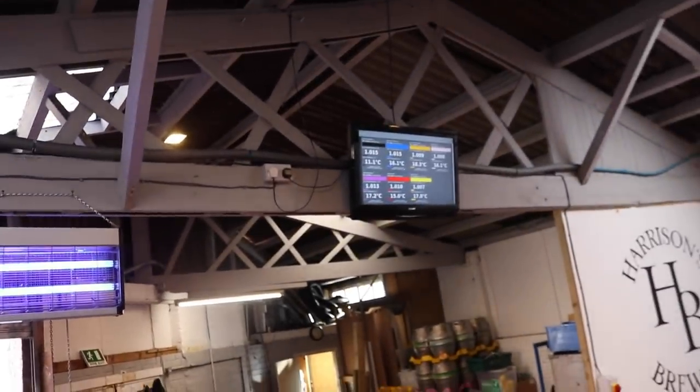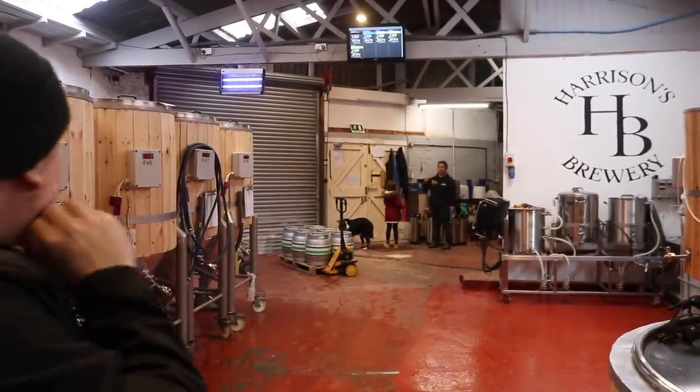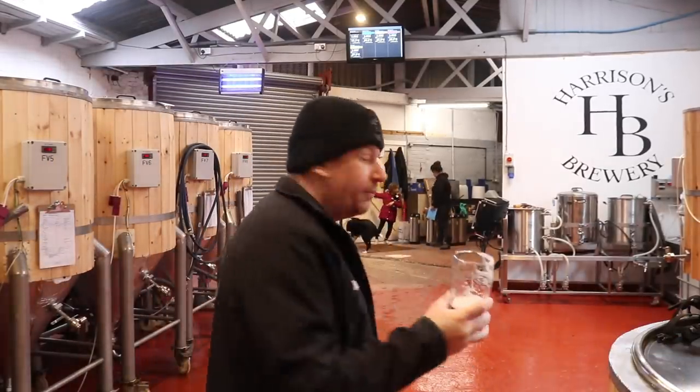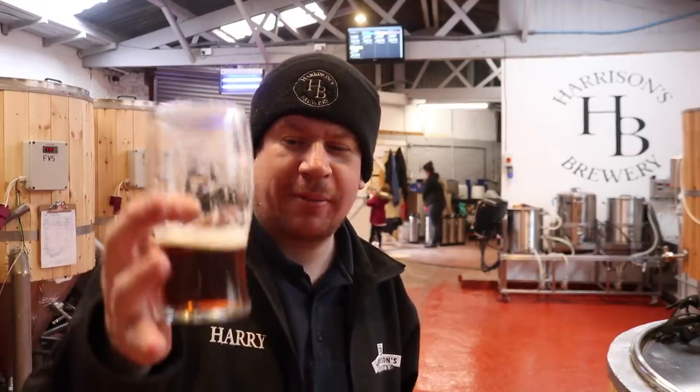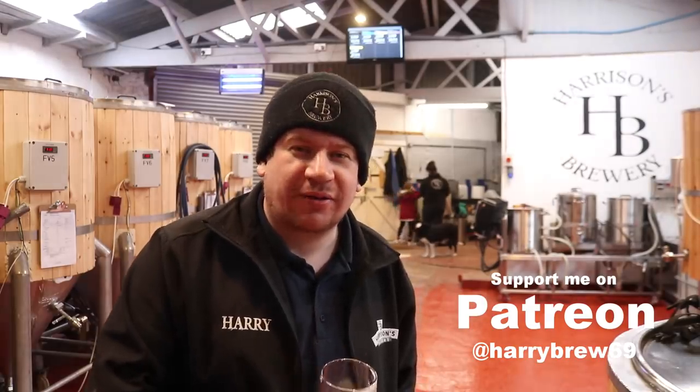I've just done a video on the red IPA that we made — aka American brown — so that'll be following this video shortly and it'll be up on the channel. It is my birthday after all and I've been to work, we've harvested yeast and done all sorts of other great things, so I'm just going to finish this off and we're going to head home. Thanks for watching and we'll see you on the next one — cheers!